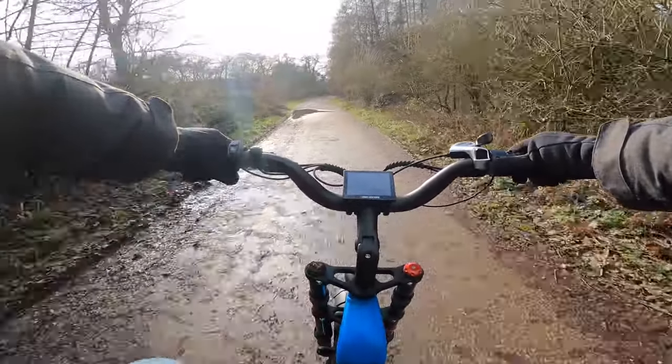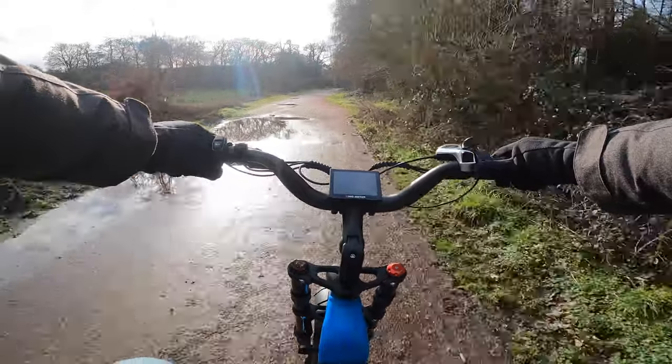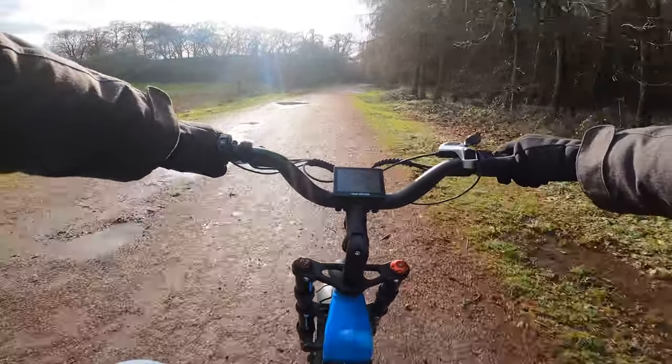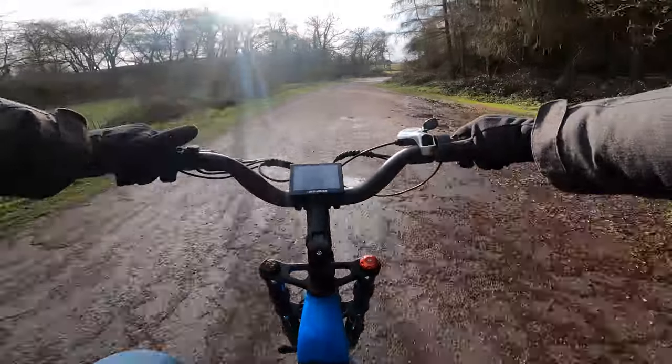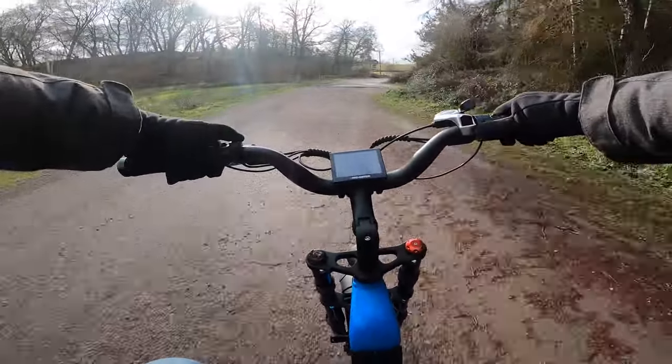I quite like riding these bikes around because you don't end up getting filthy like you do on a mountain bike — you'd get absolutely covered. You've got a bit of extra wheelbase with the mudguards on as well. I'm only on power level 3 as well, and it goes up to 5.